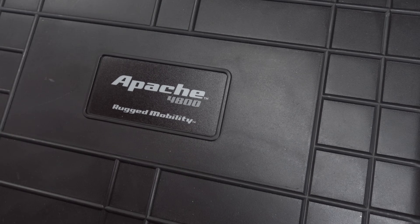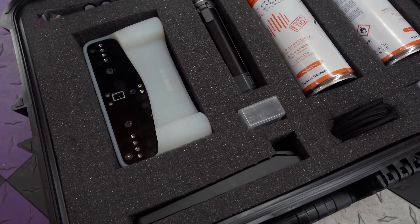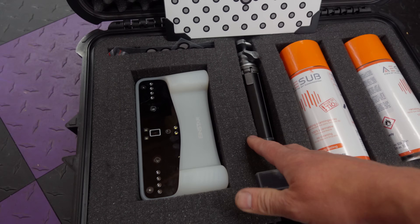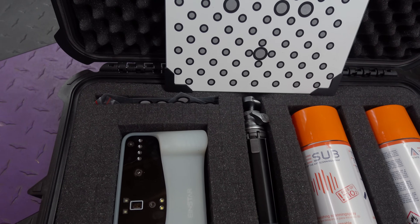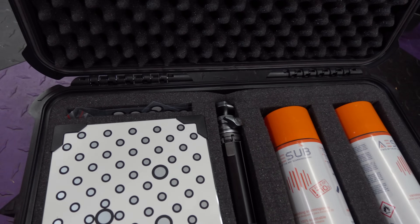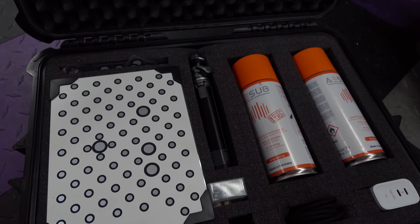One area where Shining 3D can take a lesson from Creality would be in product presentation. The Vega comes in a soft case that has sat on the shelf ever since it arrived, whereas a product from Creality at a comparable price point comes in a hard shell case. It's not the end of the world because Harbor Freight sells an affordable case — this one is the Apache 4800. With the pull-apart foam, you can fit everything you need for a nice tidy mobile scanning setup: power supply, the requisite A-Sub scan spray, the tripod handle, and the scanner itself, plus a pocket for magnetic markers and standard marker sheets. So it'd be really cool if something like this was provided by Shining 3D, but it is a nice affordable quality-of-life upgrade if you're going to be taking your scanner out and about.